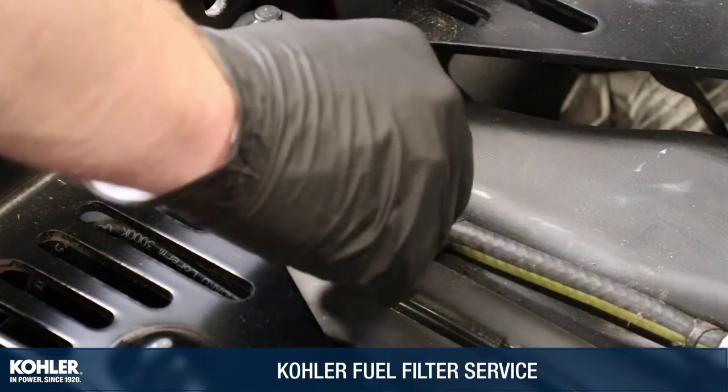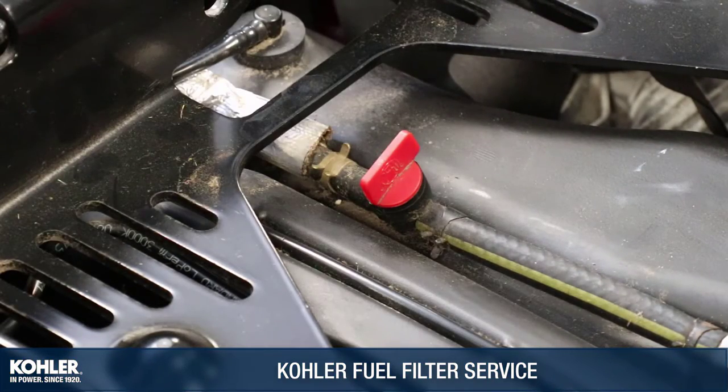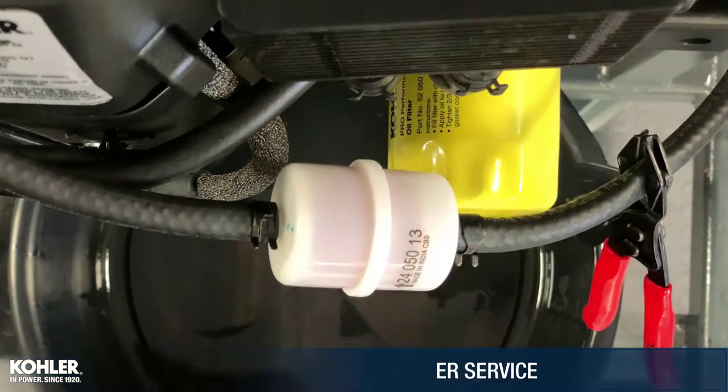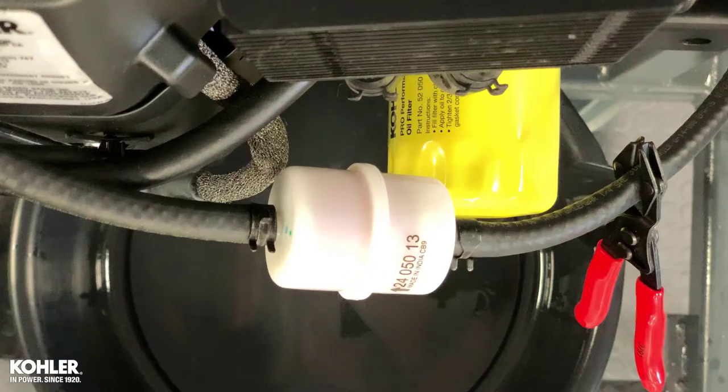If equipped with a fuel shut-off valve, shut off the fuel supply. Hose pinch pliers can also be used on both sides of the fuel filter to reduce the risk of fuel leakage.